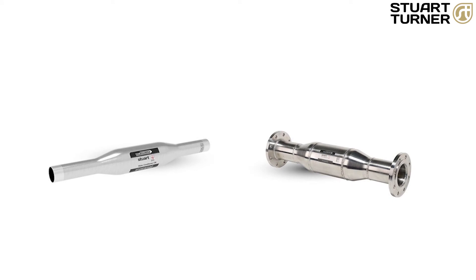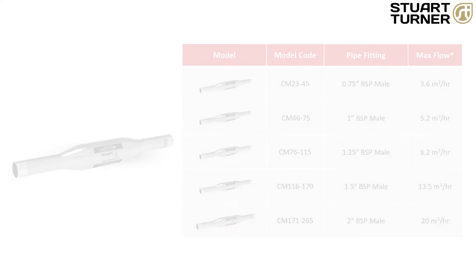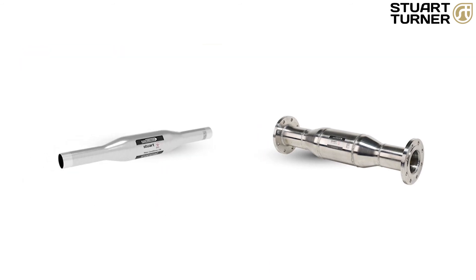Here at Stuart Turner we also have a range of commercial water conditioners. These combine the proven catalytic water conditioning capability of the standard product together with a specially designed array of rare earth magnets. The Stuart Turner commercial water conditioners are available in a range of sizes, starting at 3 quarter inch BSP up to 2 inch BSP, and from a 65 millimetre flange up to a 100 millimetre diameter flange, capable of treating flow rates up to 80 cubic metres per hour, all with a 10 year guarantee.